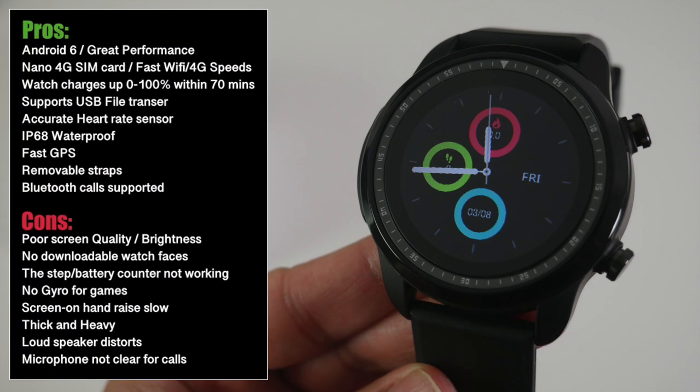This smartwatch took a few big steps forward by giving us Bluetooth phone calls and IP68 certification, but then took massive strides backwards, resulting in a very poor overall quality smartwatch. The negatives completely outweigh the positives: poor quality TFT screen, low resolution, grainy text and graphics, no downloadable watch faces, and the existing watch faces are actually dummies — none of the step counting or battery meters work on those faces. There is no gyroscope, the screen-on hand raise feature basically does not work, the watch is thick and heavy, the loudspeaker distorts during phone calls, and the microphone is not very clear. Bottom line: this appears to be an unfinished project. On paper the watch sounds great, but after practically using it, I can confirm it is officially the worst full Android smartwatch I have ever tested — a thorough and total disappointment.